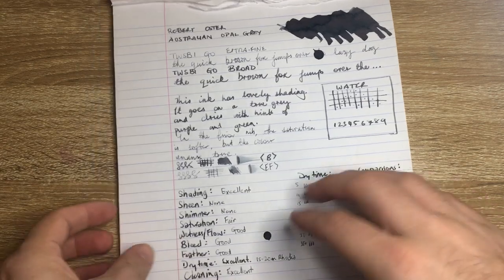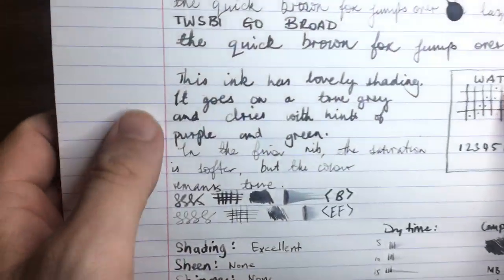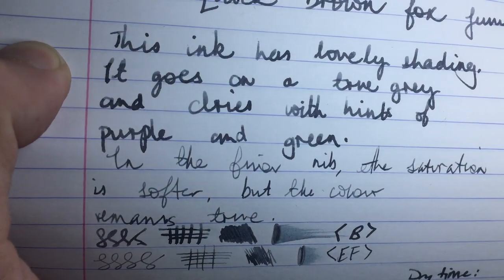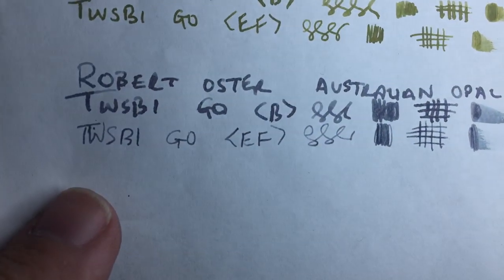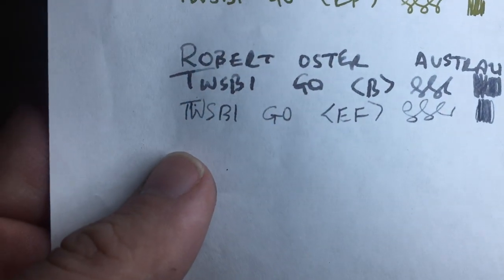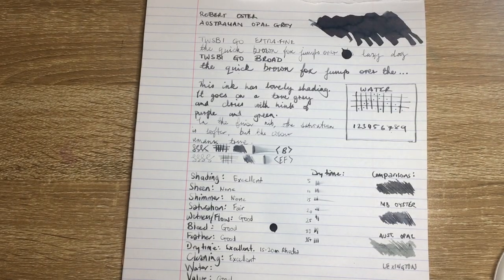Moving down, we have it on Rhodia and on the back of the Rhodia paper nothing comes through — there's no feathering, it's a really well-behaved ink. Moving down to regular copy paper we start to see some feathering, as to be expected. It is a relatively wet ink — not super wet, and these aren't super wet nibs — but there is some feathering and a little bit of bleed on this paper.